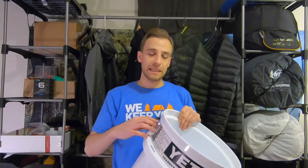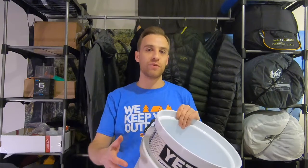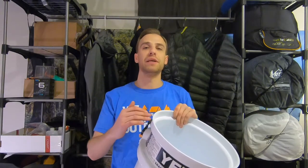So okay guys, like I said, this is the Yeti 5 Gallon Loadout Bucket. Now I know what you're saying — Bob, what the heck are you doing reviewing a bucket? Well, this isn't any ordinary bucket. Besides being your standard 5 gallons, that is the only thing standard about it.